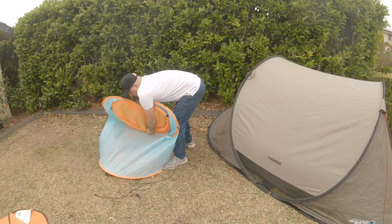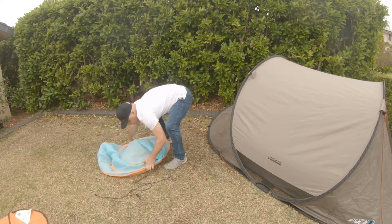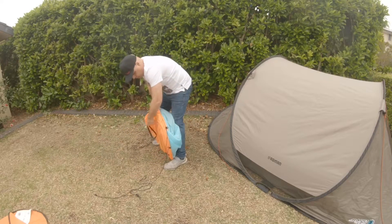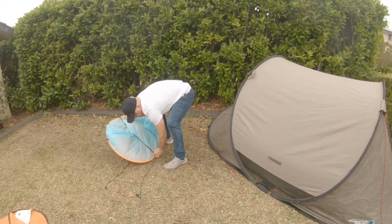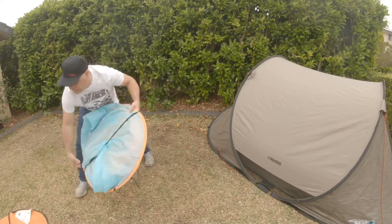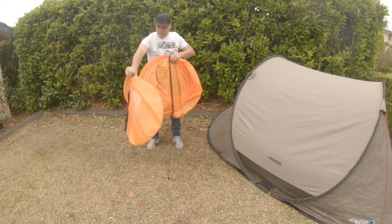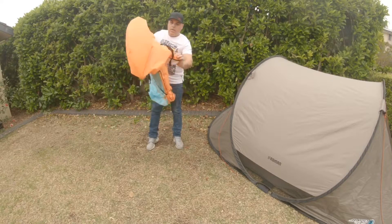Then twist it and it collapses like that. Now you've got the strap that was on the bottom - that can go around, and then pop it straight into the bag. That looks fairly simple; it did take a while, but there are a few outtakes at the end if you want to have a laugh.